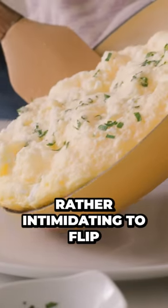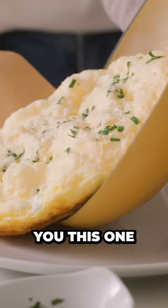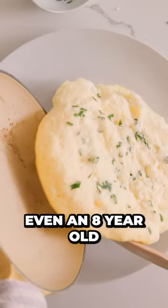An omelet can be rather intimidating to flip, but I promise you this one is foolproof — even an eight-year-old can make it.